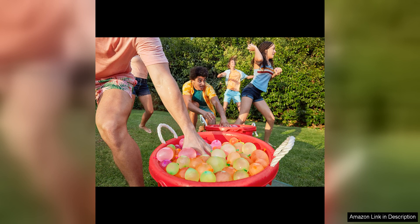Overall, Bunch of Balloons Tropical Party by Zuru is a must-have for anyone looking to take their water balloon fights to the next level. The convenience, quality, variety and value make this product a top choice for summer fun. Get ready to make a splash with these rapid-filling self-sealing balloons.